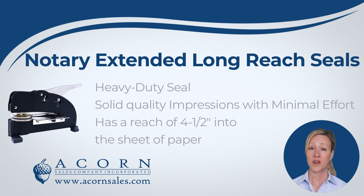The Notary Extended Long Reach Embosser produces solid quality impressions with minimal effort since it is easy to press down. The Extended Long Reach Embosser has a reach of 4.5 inches into the sheet of paper, allowing you to seal further into the page than any other embosser model.